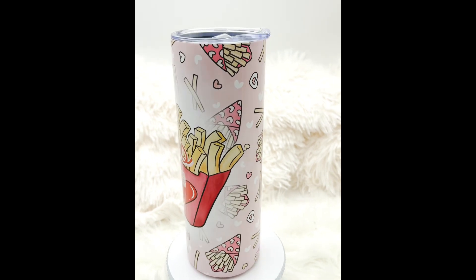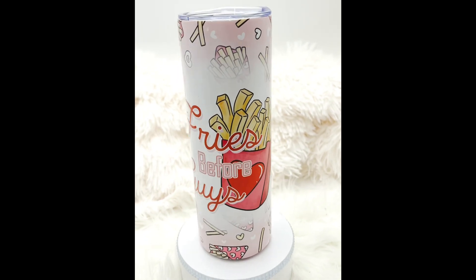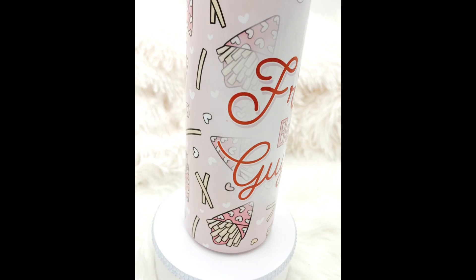Ignore the seam — that's totally my fault. I was just too excited to try it so I didn't reprint it. Let me know if you have any questions. Have the best day ever and happy sublimation tumbler making, bye!